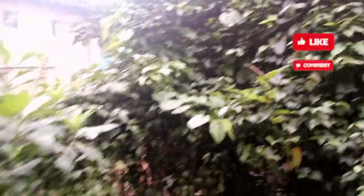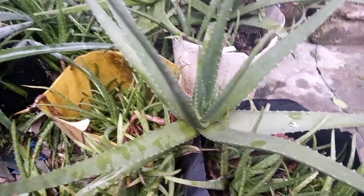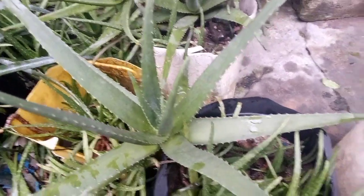Here is our okazi leaf — all the green stuff you're seeing is okazi. There is also utazi behind the okazi, and a lot of vegetables. Here is actually bitter leaf, all through here. I'm going to be taking as much as I can, and I'll show you guys. I must surely take aloe vera — I can't miss that. I'll add it to what I have in my own house in Port Harcourt.